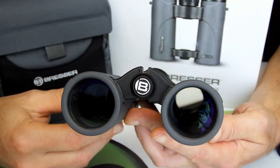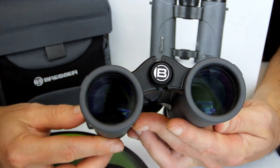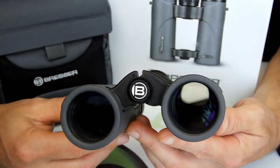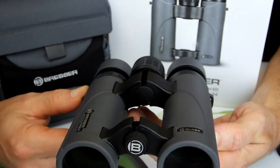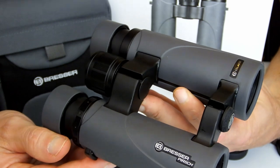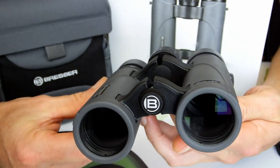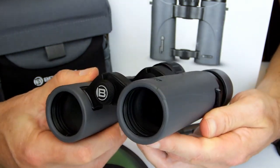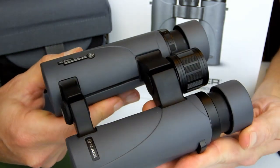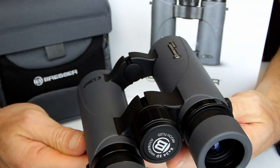At 34mm in diameter, the objective lenses on these two models are considerably smaller than your common standard size 42mm binocular, yet are also substantially larger than those on most compacts. This middle ground is ideal for those looking for a more compact binocular that is easy to carry about, but at the same time offers improved image quality and a better low light performance than what a full compact can deliver.